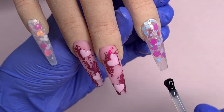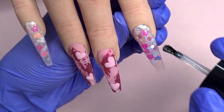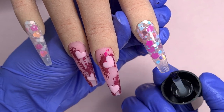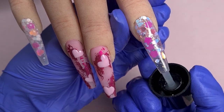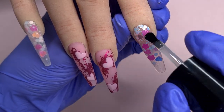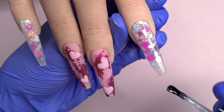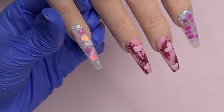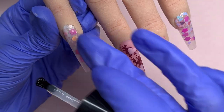I'm then coming in and top coating the pointer and little finger using my CJP Tack Free Top Gloss for all of my top coating. As you can see I'm coming underneath the nail on the two glass tip nails and top coating underneath as well, just to help make them look as clear as possible. I'll pop these into cure for 60 seconds and that is the end of the set.